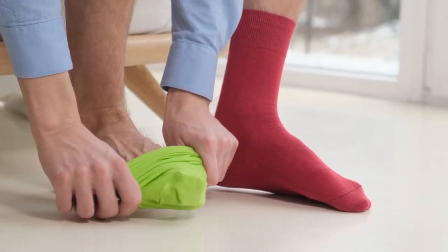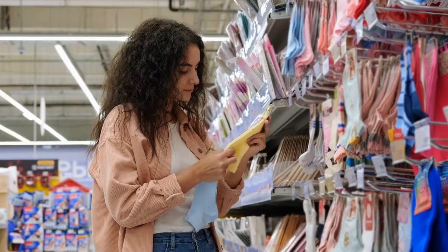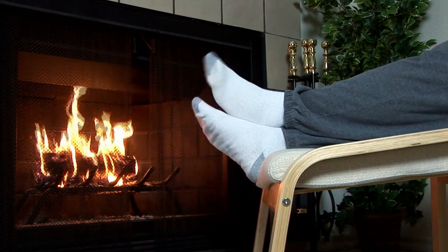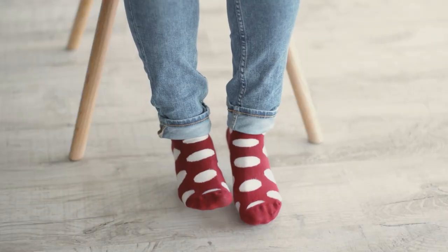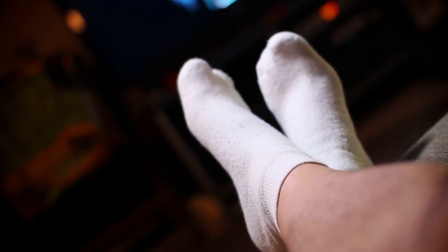Hello there, welcome back to another video. If you are looking for the best socks for sweaty feet, then you've come to the right place. Here we will cover the top 7 best socks for sweaty feet according to their features, performance, quality, durability, and much more. If you want to know their updated price and other information, please check out the video description below. So, without any delay let's get started.